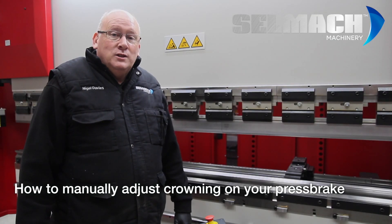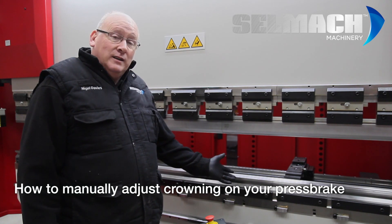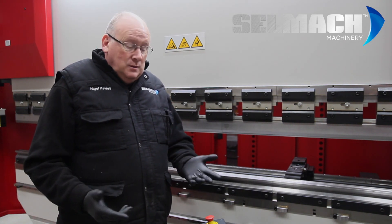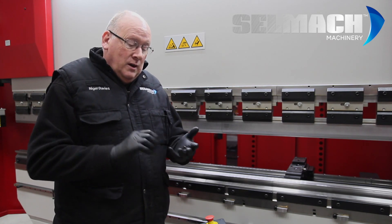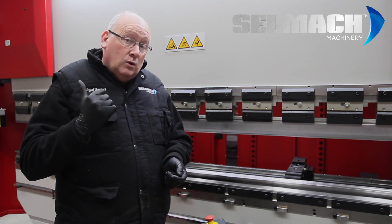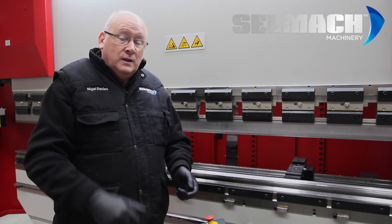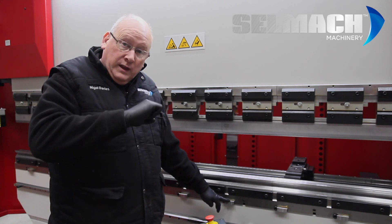Welcome to Selmac Machinery's Knowledge Base. Today we'd like to discuss crowning. There are three types: hand operated with allen key, hand operated with digital readout, and motorized which is controlled completely by the control. Today I'd like to explain the manual with allen key.